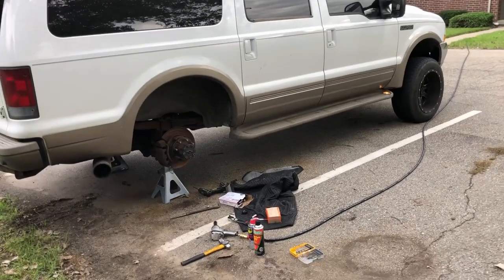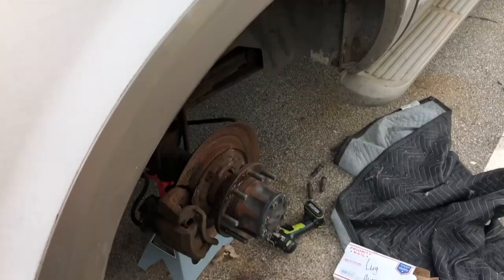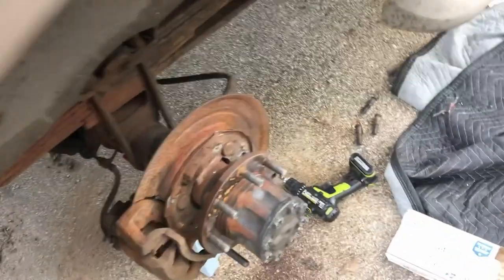Alright guys, today I'm going to give you a quick tip on how to replace these wheel studs. This is a 2003 Ford Excursion. Ford moved around on the wheel studs quite a bit.